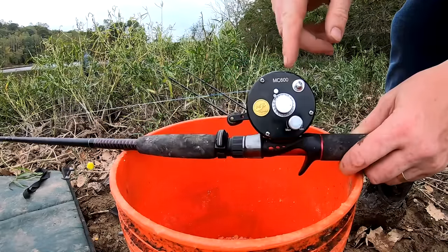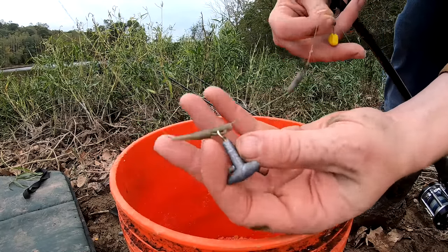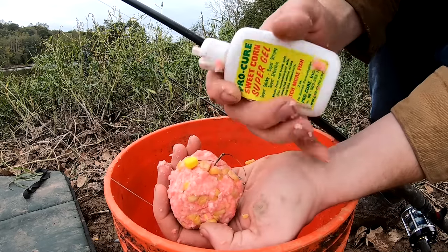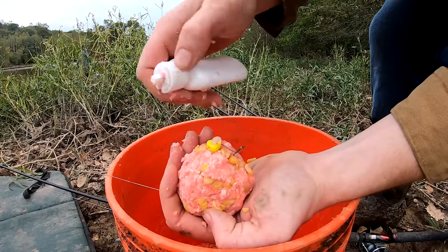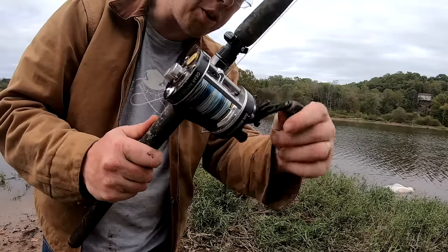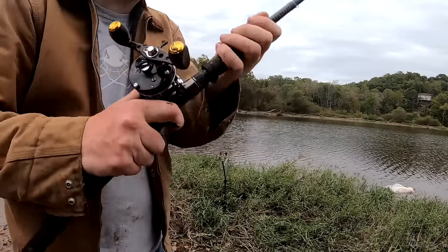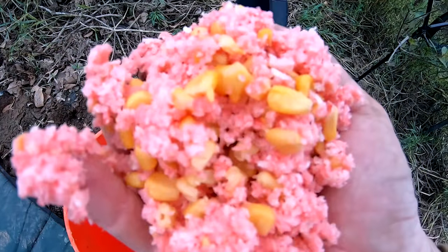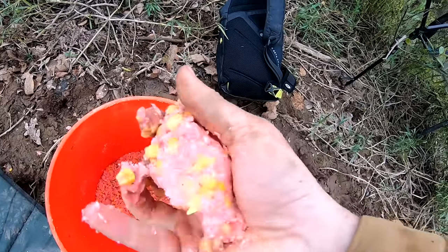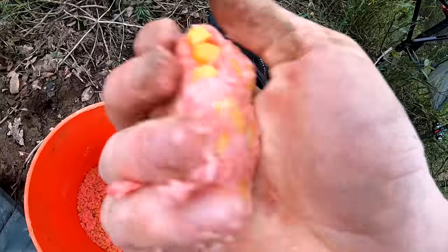I have an Ugly Stick GX2 medium power rod and a Ming Yang MC600 reel. Instead of a method lead I have a one-ounce sand claw lead from Cabela's — it grips pack bait really well. I'm adding some Procure sweet corn super gel to the fake corn for extra flavor. The bait I'm using is Panko with sweet corn and strawberry Jello — you mix it all up and it makes a spongy pack bait you can mold into a ball and pack around your lead. I'll put a link in the video description.